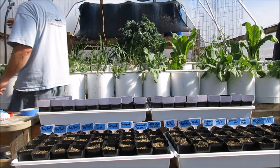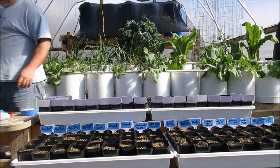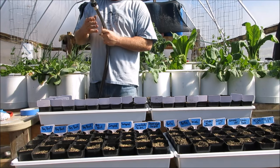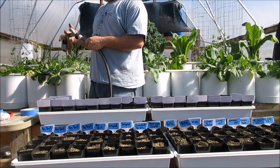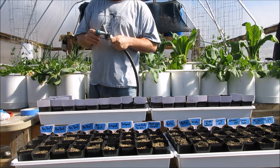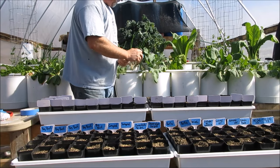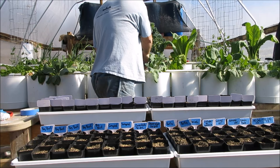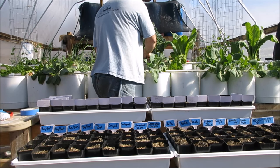Let me do some watering now. My storage barrels in the back have a hose hooked up and I'm going to run some off first because the sun has probably made them kind of hot. Oh, not too bad.